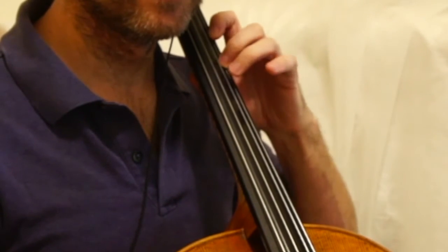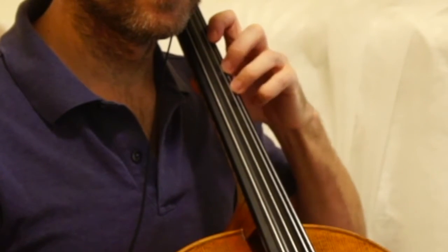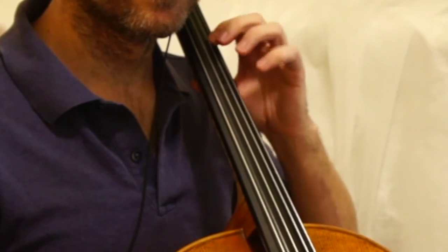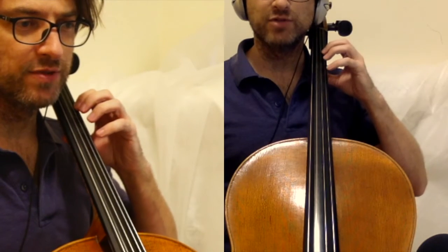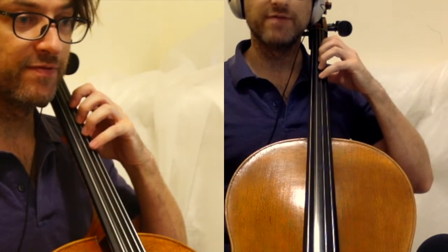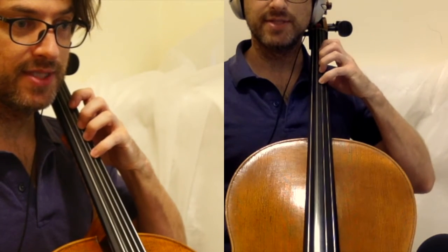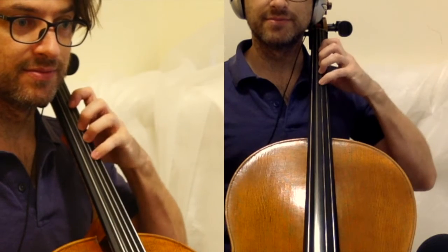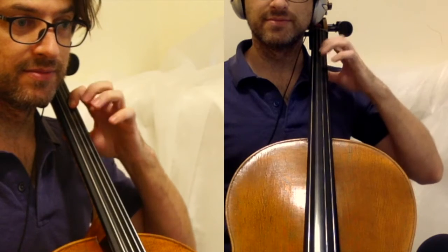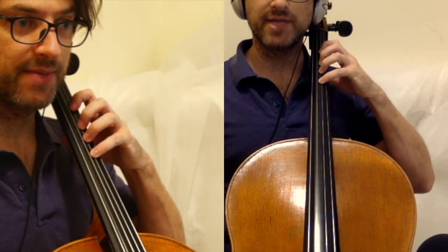Let's do it one more time. Now for review, let's go over to the D string. Raise your elbow up slightly. Make sure your fingertips are flat on the D string. Walk the fingers up. Tap the fingers going down. Walk the fingers back up. Tap the thumb.